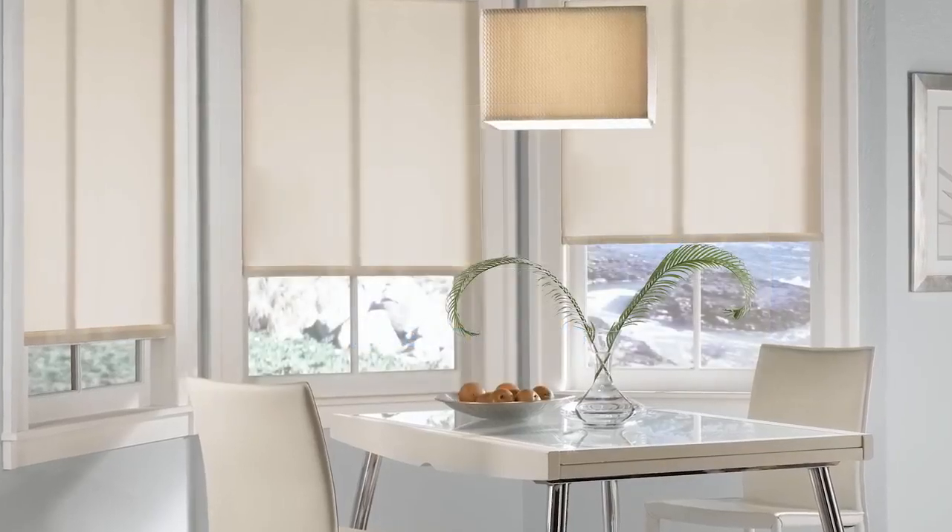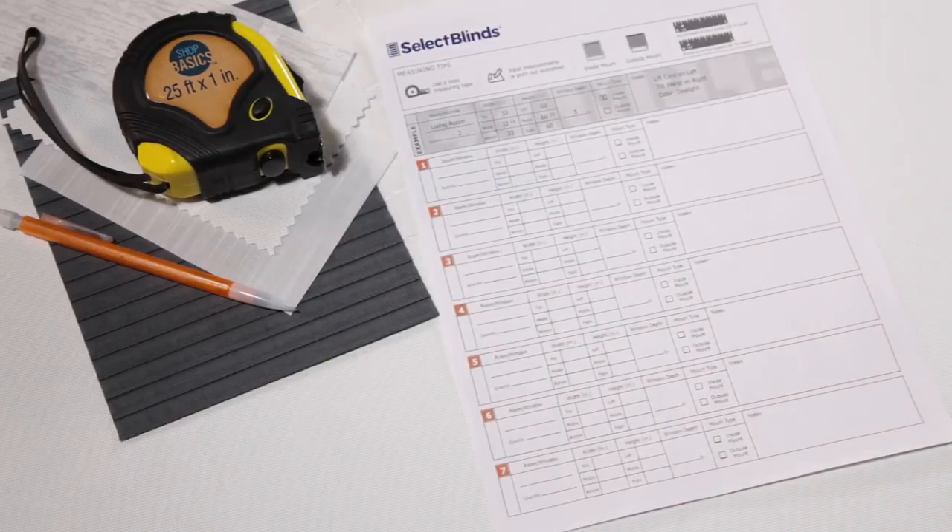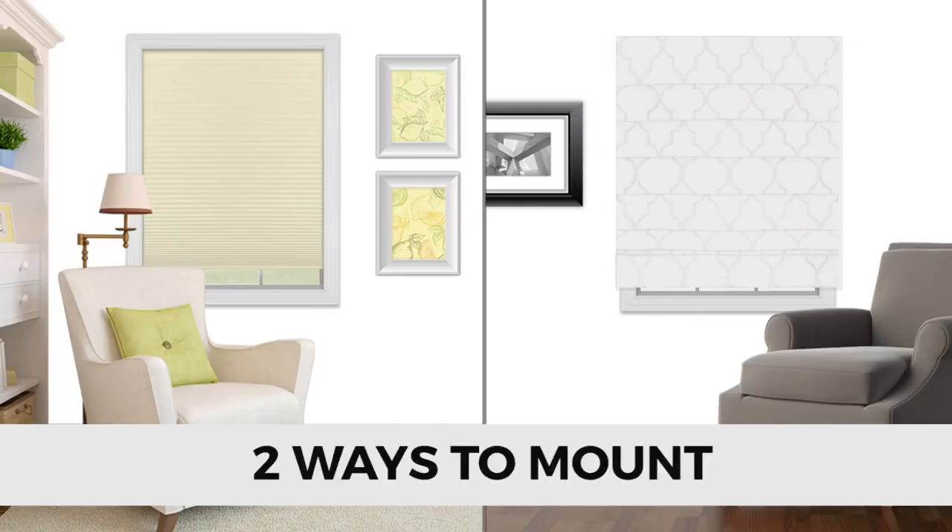If you can measure a cup of flour, you can measure your windows. Just grab a measuring tape, pen, and a piece of paper, or use the measuring worksheet on our website. There are two ways to mount shades and blinds: inside mounted or outside mounted.